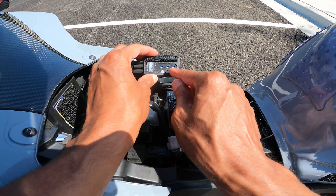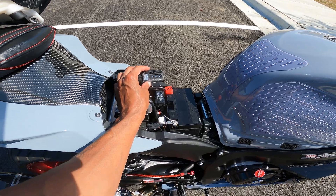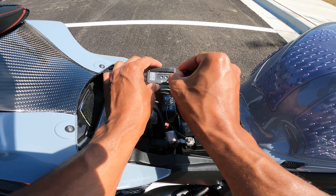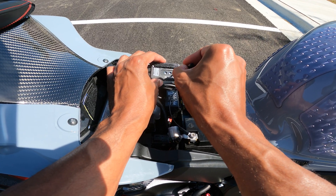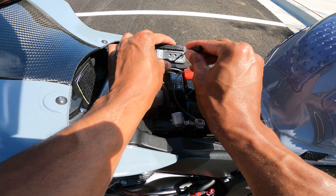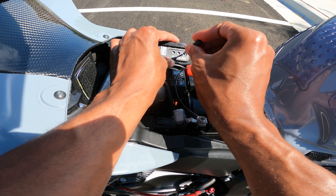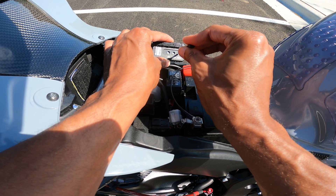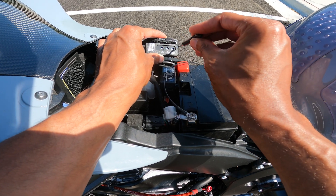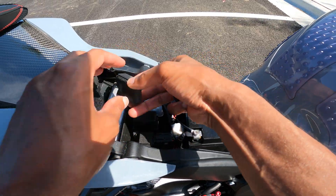You can see I put the adjuster past the 3 o'clock position — it's almost all the way. I'm not going to go all the way. So I'm going to back it off and put it halfway and see what that does.